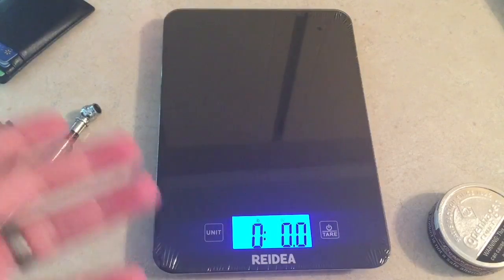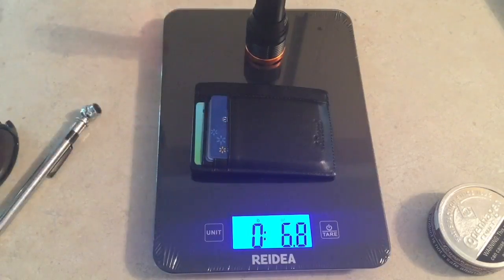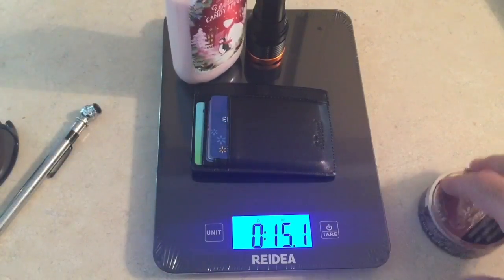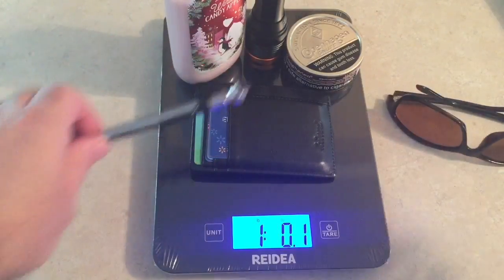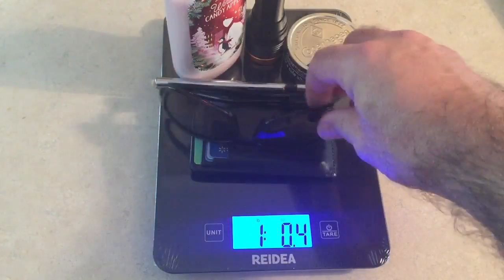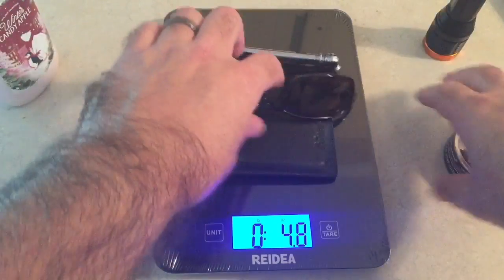And then we're back to pounds and ounces. Let's see if we can get some pounds plus ounces. We're still not quite at a pound yet, so let's add some old stuff. Right there — we got one pound and one ounce.